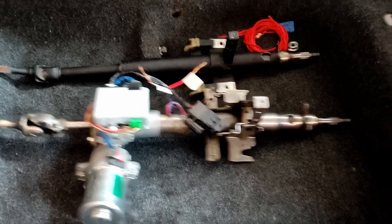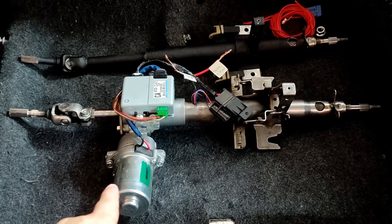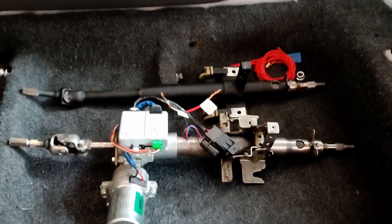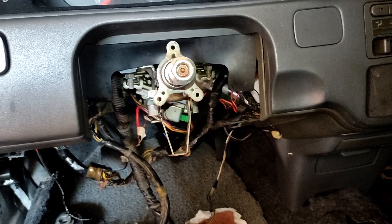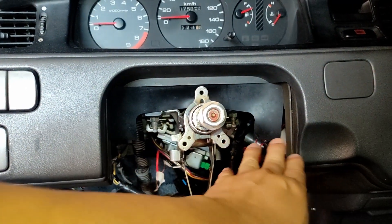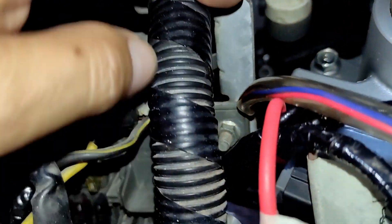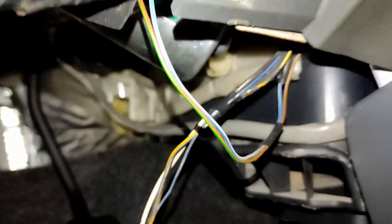He's installed maybe more than 100 units to Civic EGs, sedans, ESIs, VTIs, even EKs, and they all work great so far with no bad reviews. Since this is a conversion, there will be some challenges. I noticed this one is not fully centered, and the bracket for the fuse box is rubbing against the module, so I need to deal with a spacing problem.